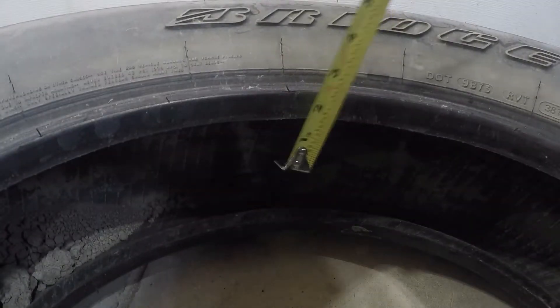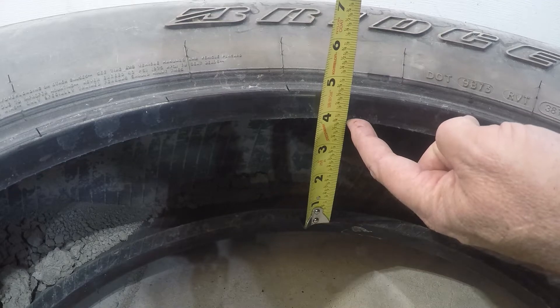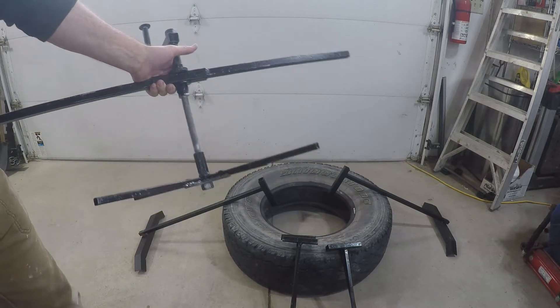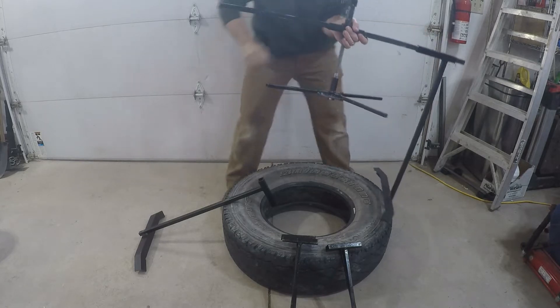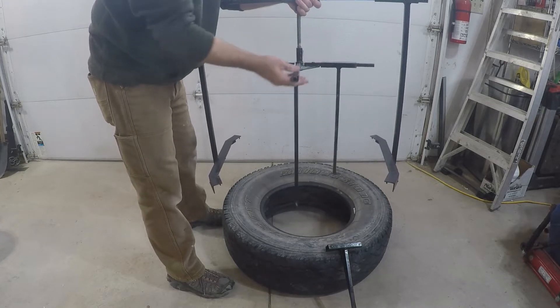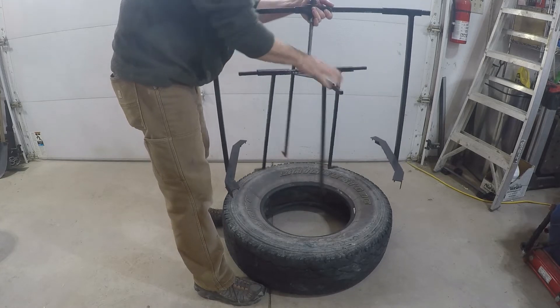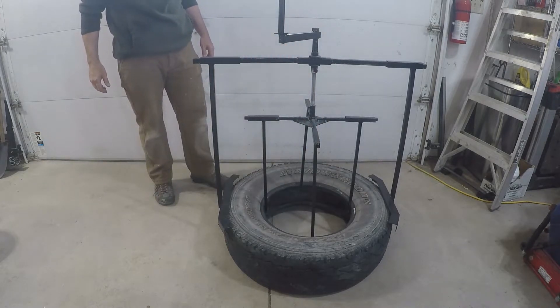Let's get down here and use the measuring tape to see how much we can expand this tire. I'm going to put the edge of the tape on the inside of the bead right here and measure the inside — it's about three and three-quarter inches. That's going to be our baseline. The tool basically has seven pieces; I'll just show you how it goes together and then we'll crank it up.